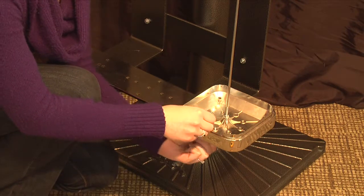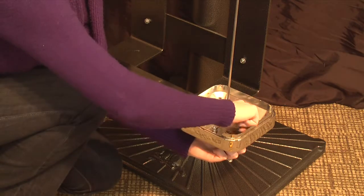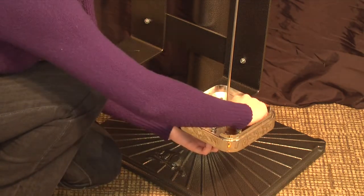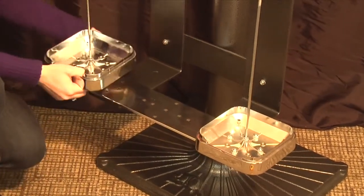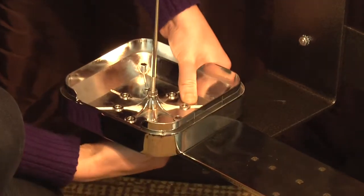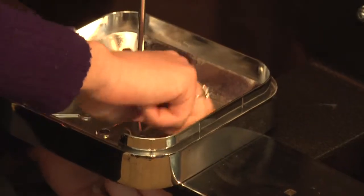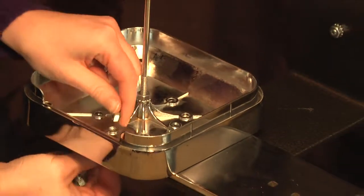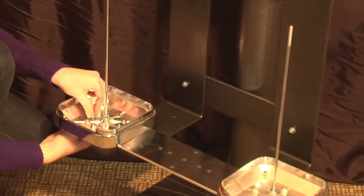You can use the shorter bolts provided for the remaining holes. Repeat this on the other side of the S-bracket. You may need to wiggle the base a little bit to line it up properly. Once all of the nuts and bolts are in place, you can tighten them using your wrench.